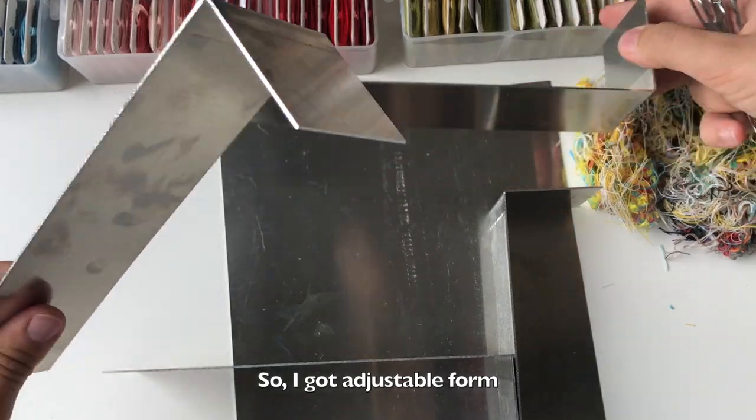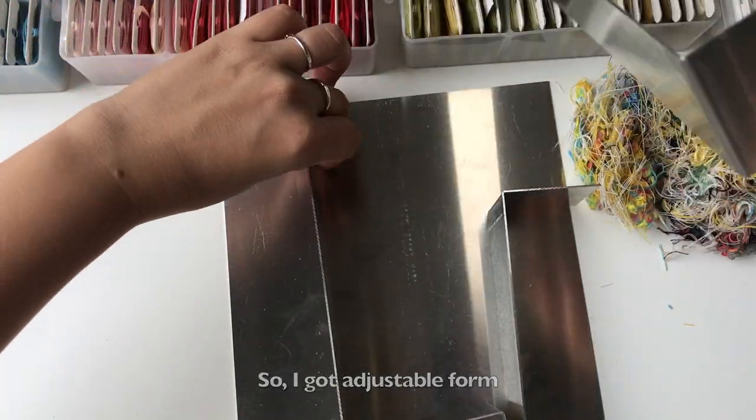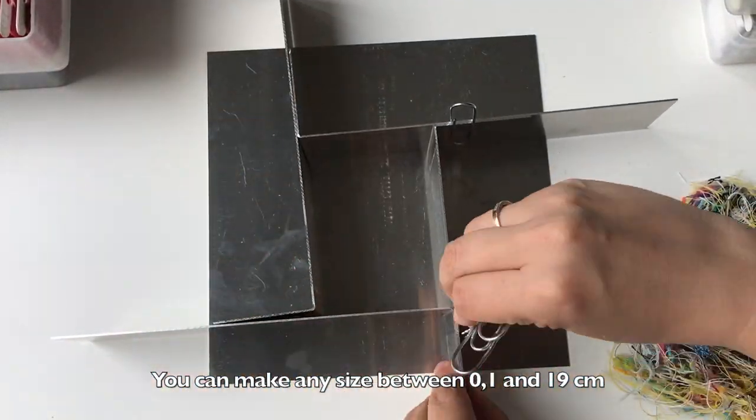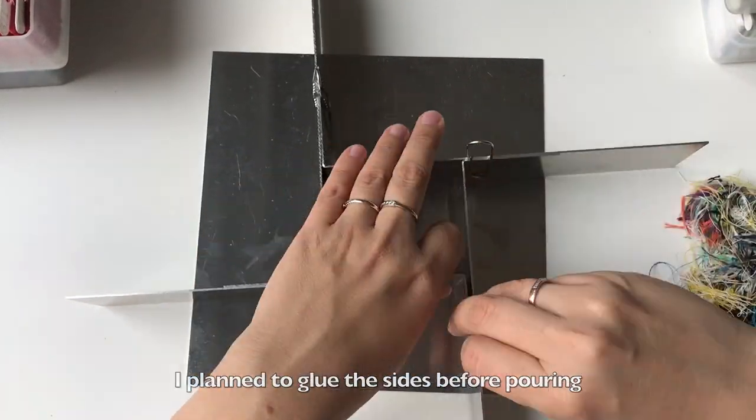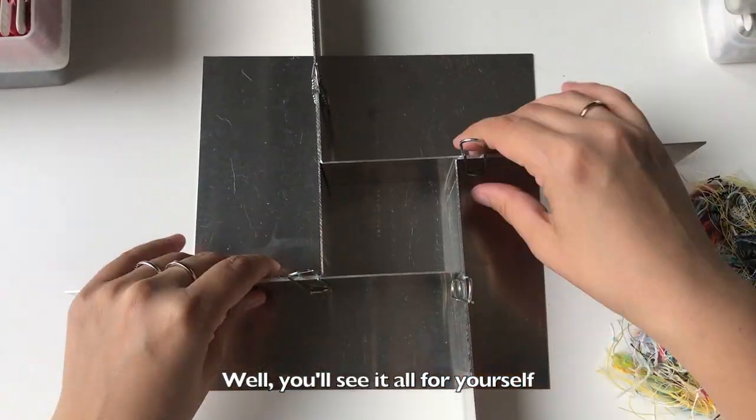So I got an adjustable form. You can make any size between 0 and 19 centimeters. I plan to glue the sides before pouring — well, you'll see it all for yourself.